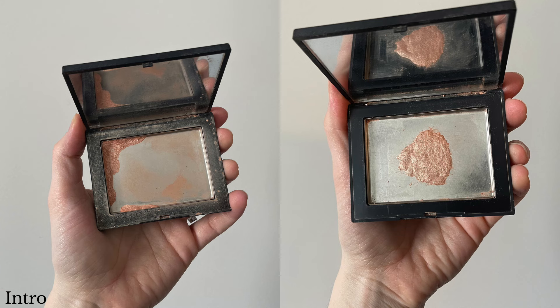The next product is a recurring one in all my projects — my NARS highlighter in the shade Fort de France. I want to empty it and I'm very close: there's just a tiny sliver left. After this video I'm going to repress it because it's starting to crumble, making it hard to get the product. I'll put it in the center so it's easier to use up these last few weeks or months.